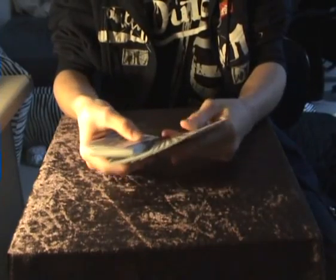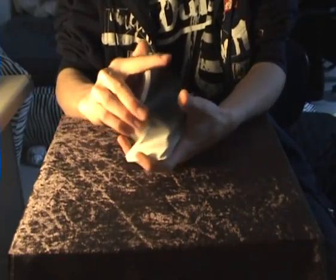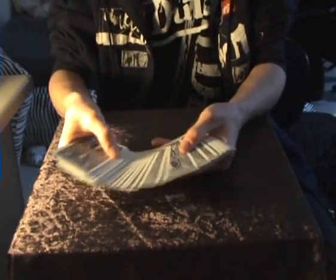Oh sorry, I saw some cards here. Alright, so start off by one card is touched — let's just say that one.